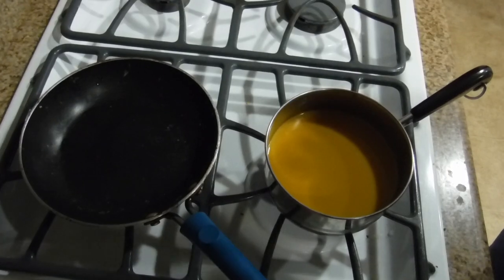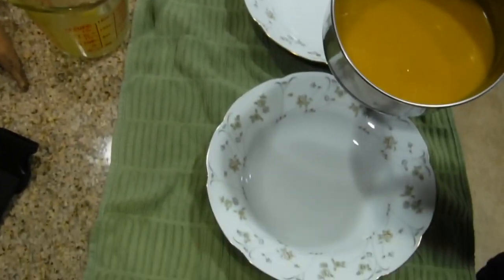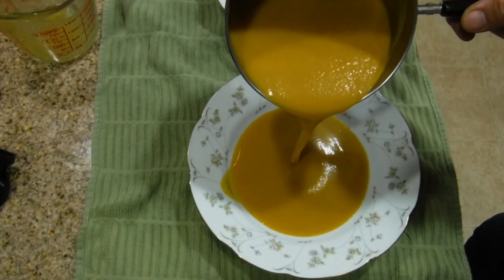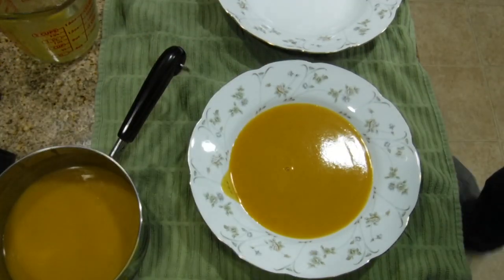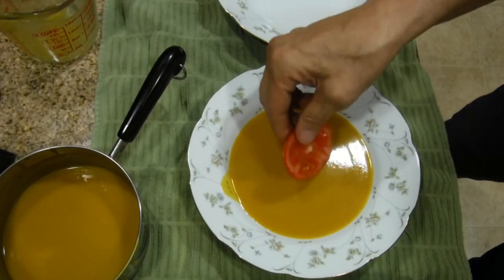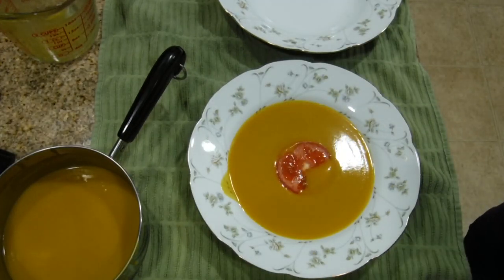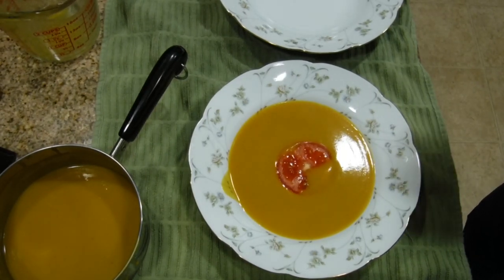The soup is ready, so I'm going to pour the first bowl. I'm going to put a tomato on top of it and shoot a picture. Thank you for watching — now you see a really quick way to have some good food, easy to make in just a few minutes.